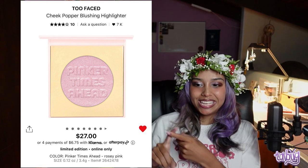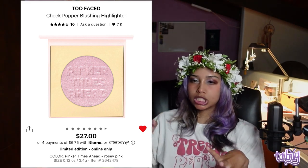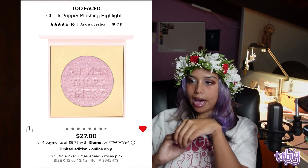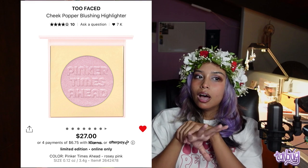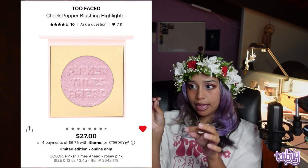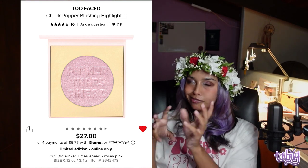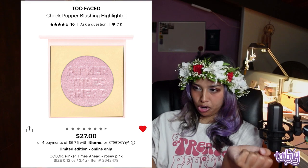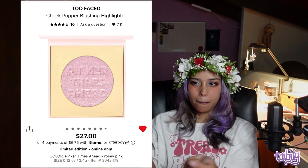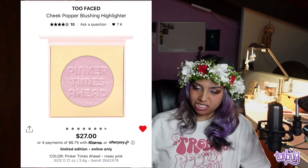The Too Faced Cheek Popper Blushing Highlighter caught my eye when I was looking for dispersed glitter products. It's a beautiful dispersed pink glitter — not chunky, very smooth and beautiful. My only gripe is the cardboard packaging. You're paying $27 for it and they couldn't put it in a metal pan — something about Too Faced packaging just gets me.